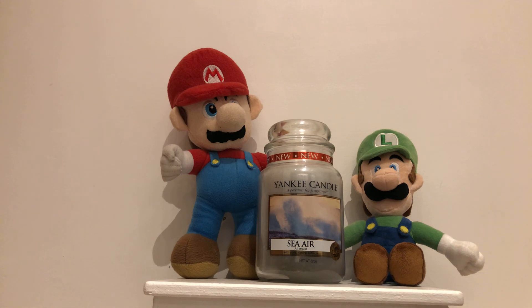That is our review for this Yankee Candle Sea Air. Thank you for watching this video, and if there is any Yankee Candle scent you want to hear about, please tell us in the comments. Goodbye!